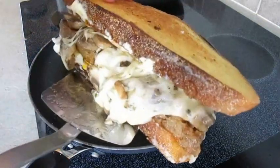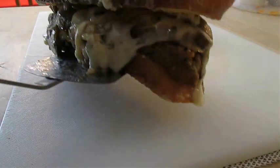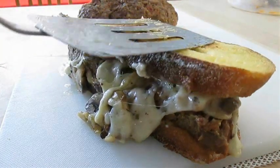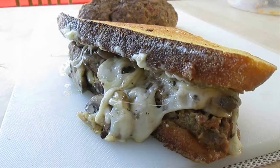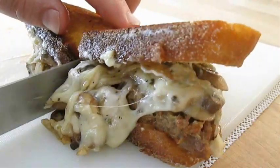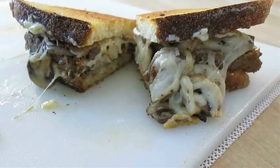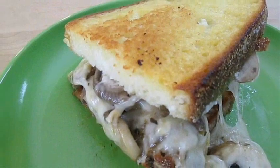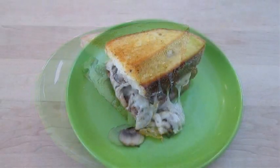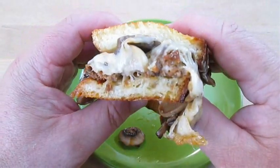If you like this video, don't forget to give me a thumbs up and subscribe to my channel. Too much cheese? Not enough cheese? Sloppy cheese? I promise you it's going to be tasty cheese in a minute. Let's go ahead and cut this bad boy in half. And there you have it — grilled mushroom and Swiss, right here in the Poor Man's Gourmet Kitchen. Thank you for watching, and be sure to stop by PoorMansGourmetKitchen.com for more recipes and exact ingredients.